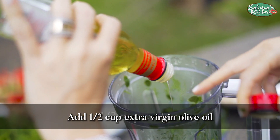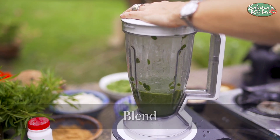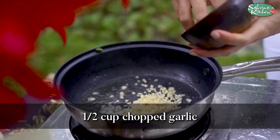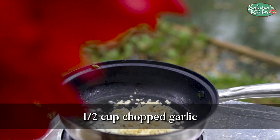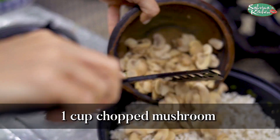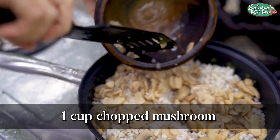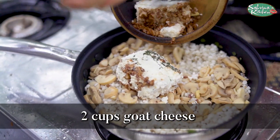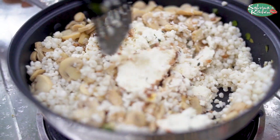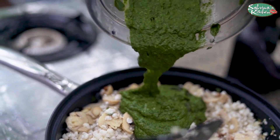We're using the classic. Lots of garlic in this beautiful photo. That beautiful stuff comes in, with how green and whatever that goes.